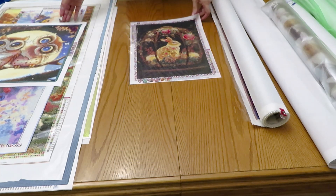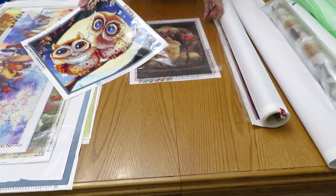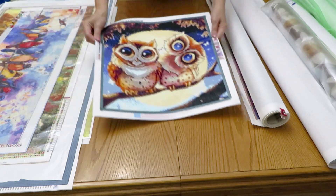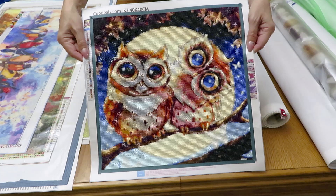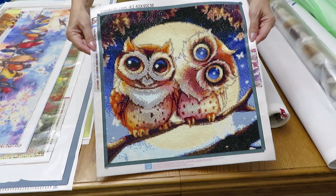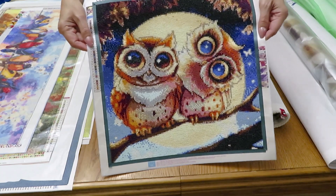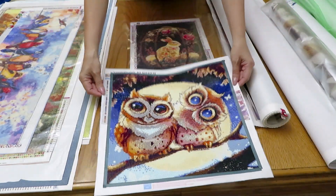Okay so this is the smallest one. Then I have these cute owls that I really really like - this one with square diamonds, the body was in round. This one is awesome, I have to frame it and put it next to my owl that I already have.